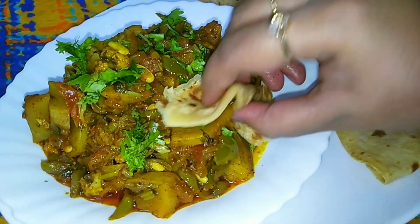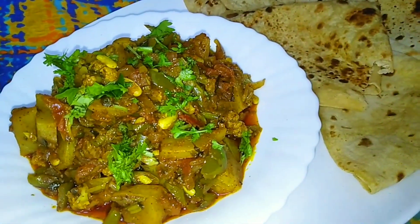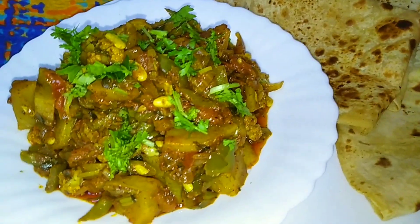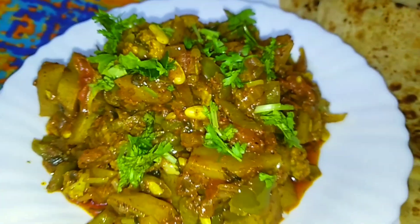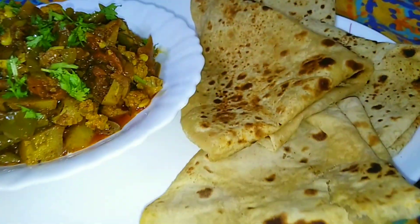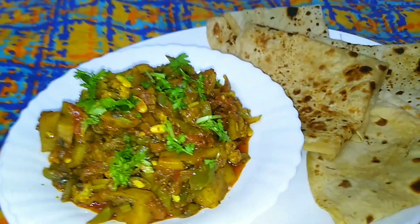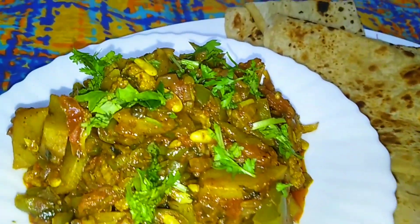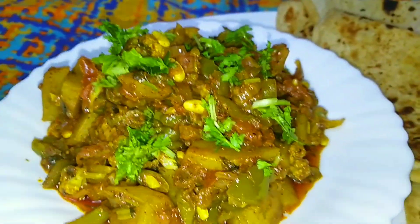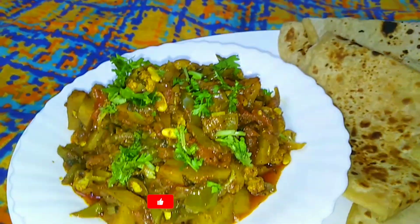We will enjoy the vegetables with soft roti. This is very delicious. Mixed vegetables are ready. We have served them warm with roti. Enjoy the vegetables. This is a quick and better recipe.